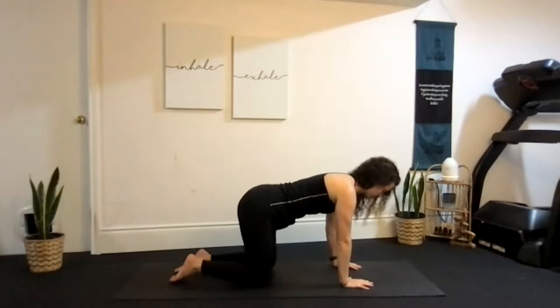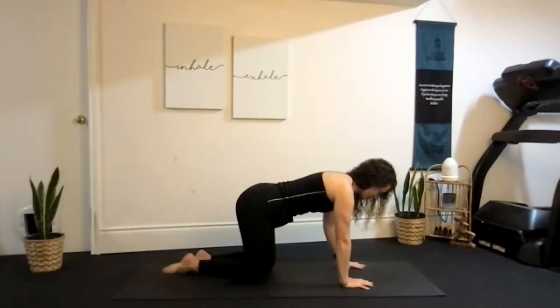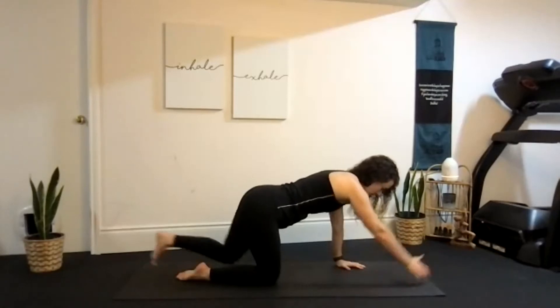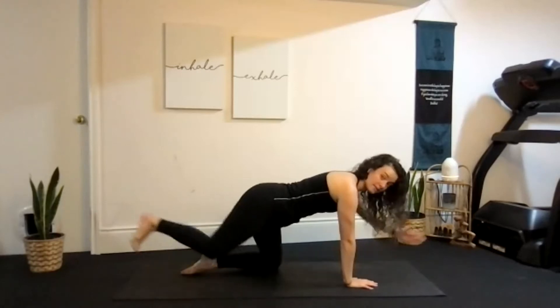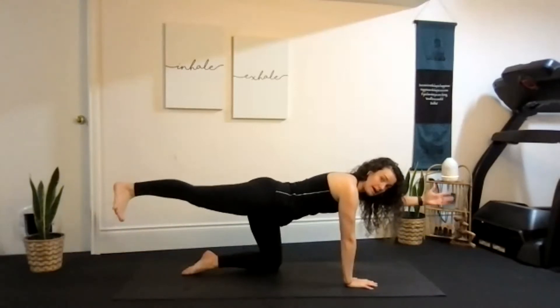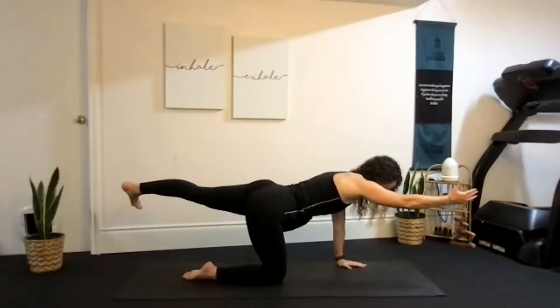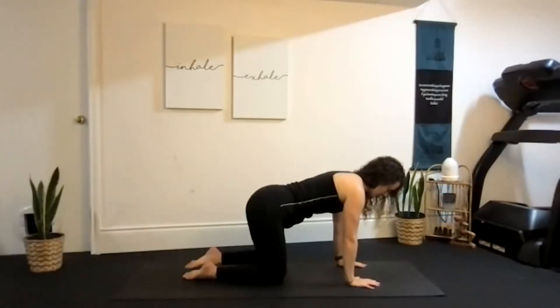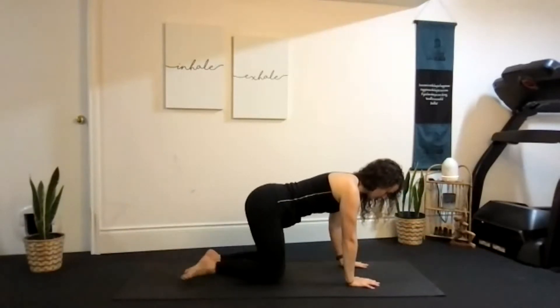Finding our balance this morning. Inhale, lift left arm and right leg; exhale, lower. Inhale, lift right arm and left leg; exhale, lower. We continue alternating sides — one more each side — inhale right, exhale down, inhale left, exhale, holding your table.